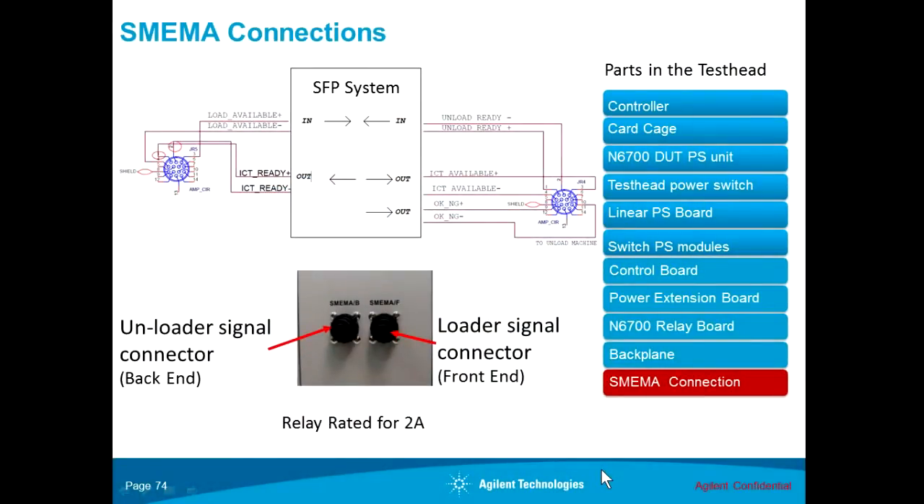SMIMA connections. The small footprint in-line system uses SMIMA communications to talk to the loader conveyor and the unload conveyor on the production floor.